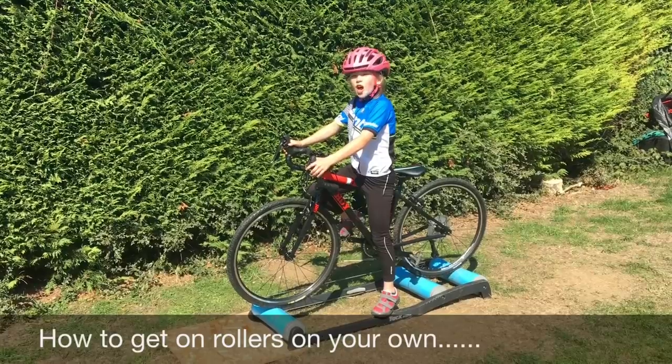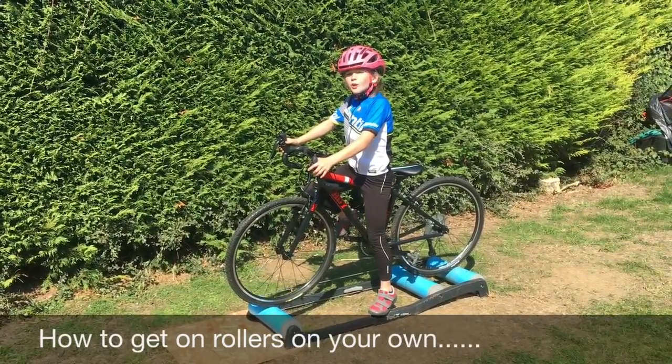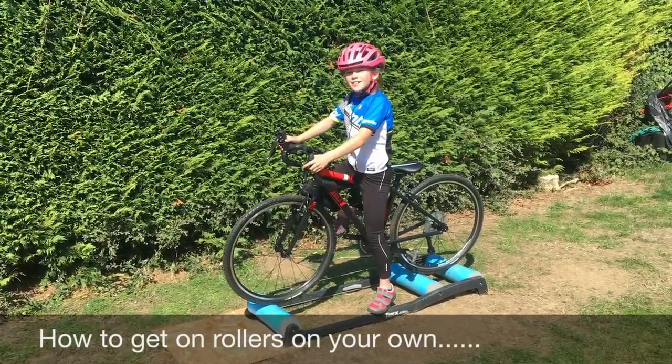And then when you're ready, put your foot over the frame and clip in with one leg. When you feel confident, do a few turns of the pedal to get momentum. And then when you're ready, start going.